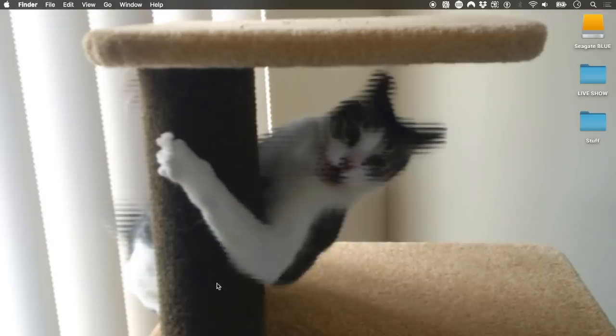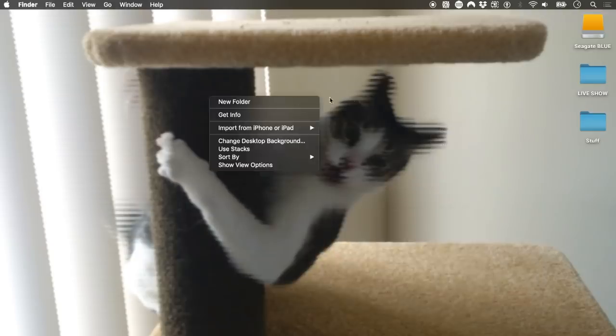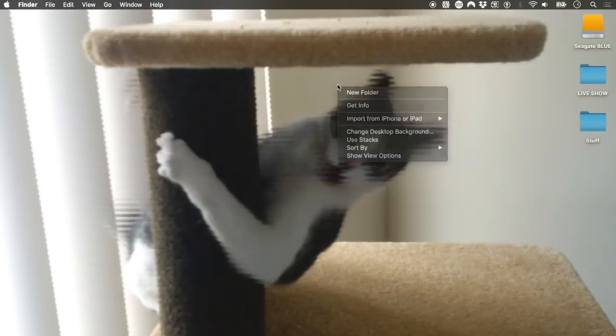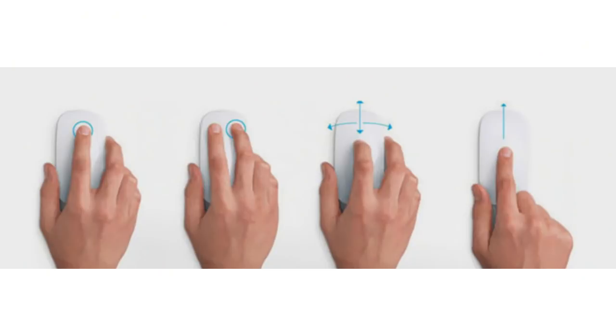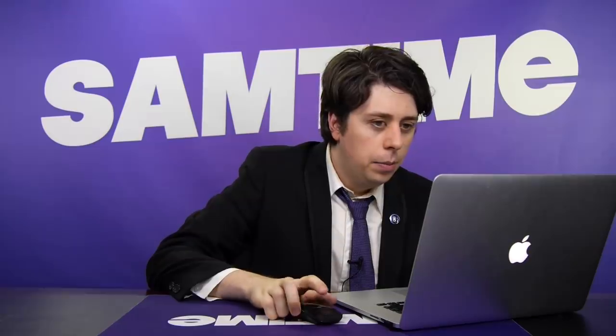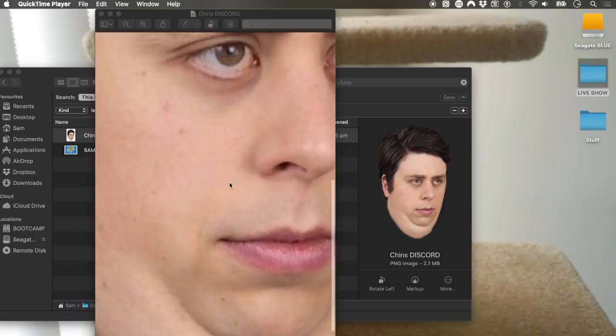Left click works and right click works. What if we press both? Both is a right click. Interesting. And it also has multi-gesture support. Let's try scrolling — should just work. Sideways scrolling.